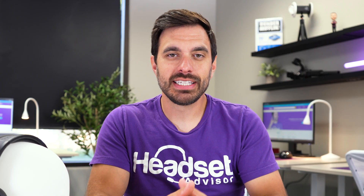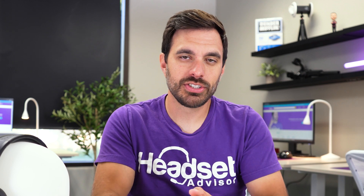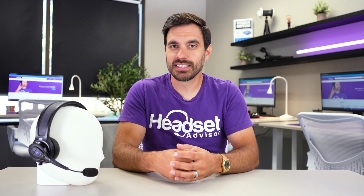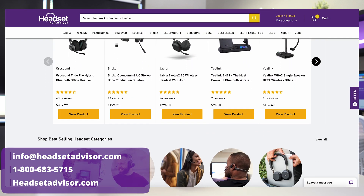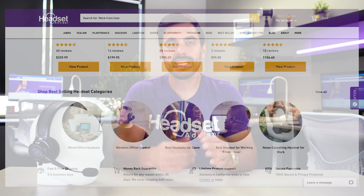If you need help finding the right headset for your situation and you're not sure which one's best, that's what our team here at Headset Advisor does. So reach out to us — call us, email us, live chat with us, or visit our website at headsetadvisor.com.